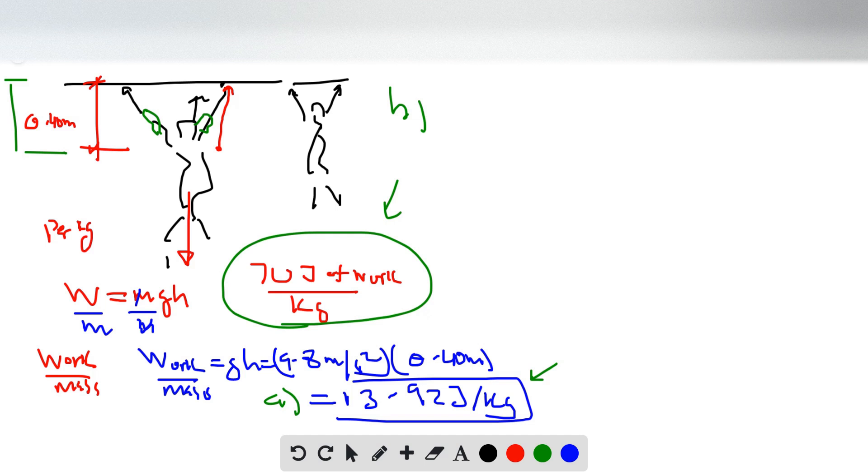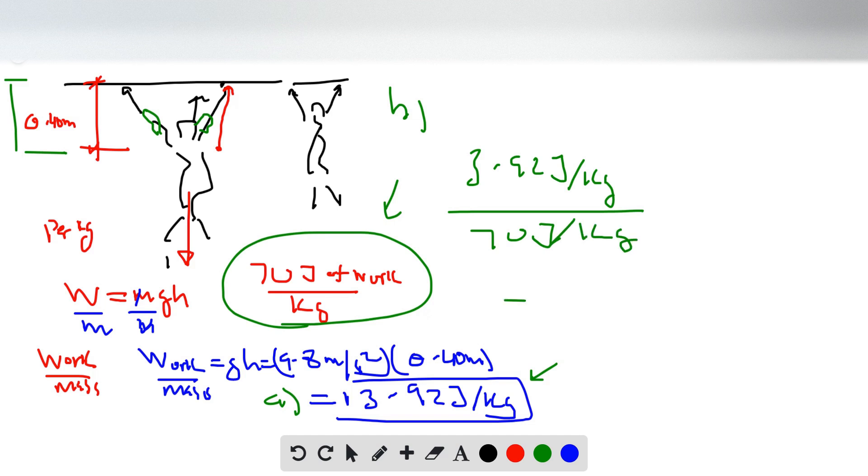We take the work done per kilogram of body mass — 3.92 joules per kilogram — and compare it to the work done by the muscles, 70 joules per kilogram. Simplifying that ratio gives us the percentage of muscle mass, which is 5.6 percent.